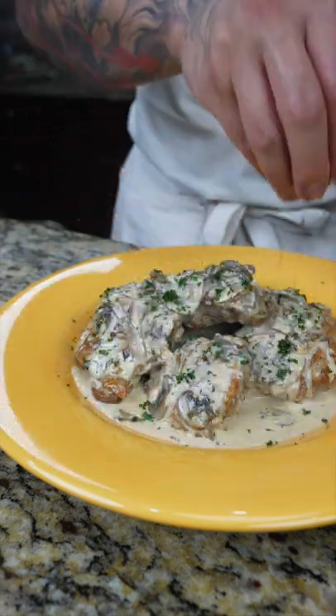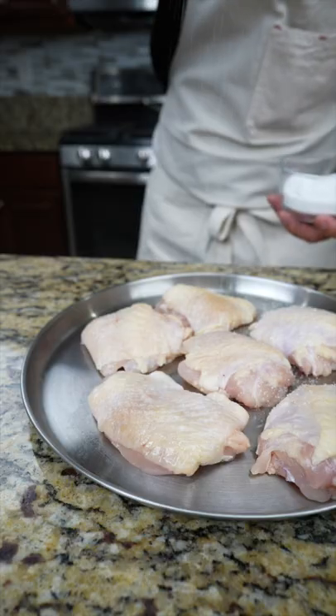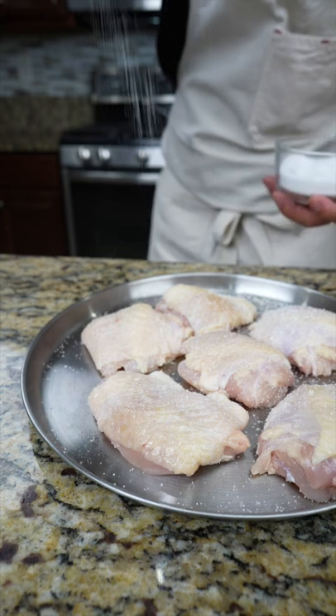On today's menu we're making chicken with a creamy garlic mushroom sauce. We're going to start by getting our chicken seasoned up with a little bit of salt, black pepper.